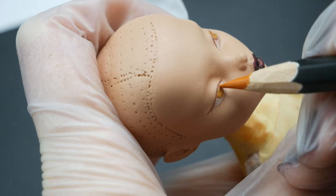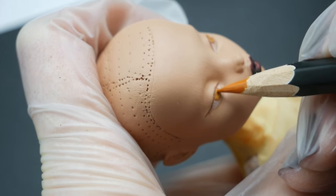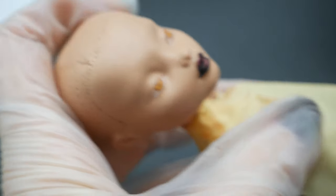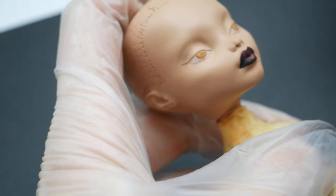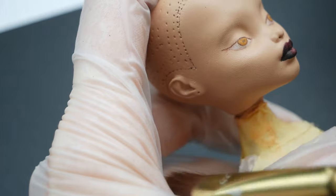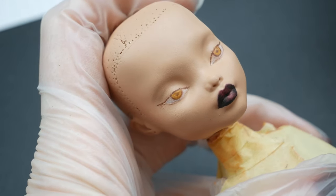Of course, practice in art is the most important thing, but your life will be way easier if you get good materials. Don't go for the cheapest — get something from the middle and I promise you will improve way faster. Even with this face-up, I was able to fix it only after I switched to my old pencils from better brands.